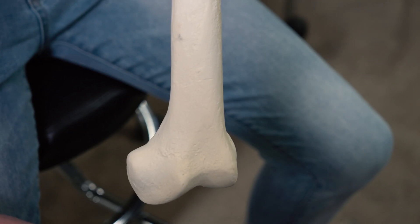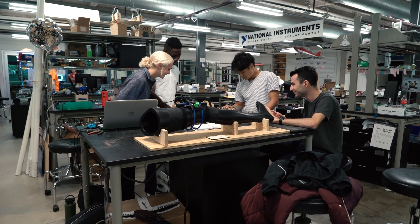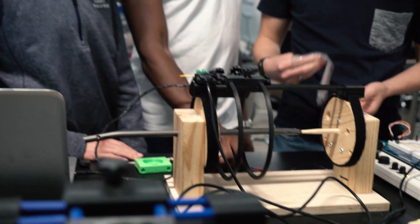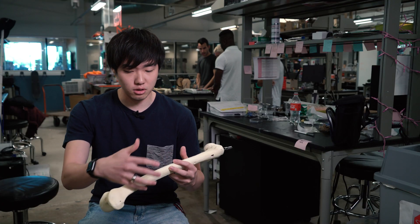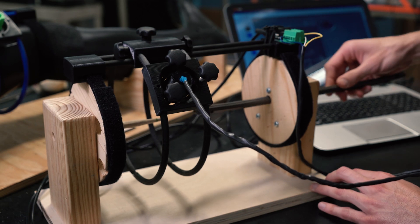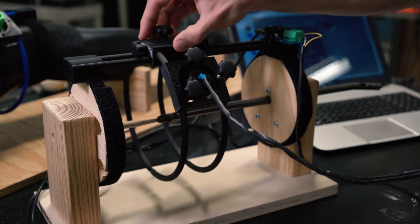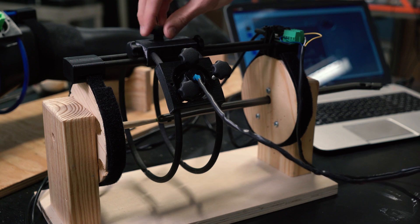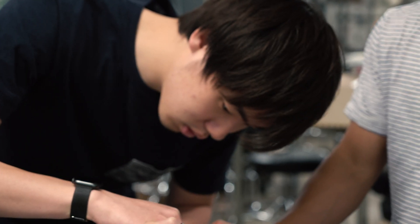We're Drill Team 6, and we made a device that instead of using x-rays uses a magnetic sensing system. We put a magnet at the distal hole location — at the holes at the end — and then we have a brace with a magnetic sensor that streamlines this process to find the magnet in a way that doesn't use x-rays and is very simple and consistent.